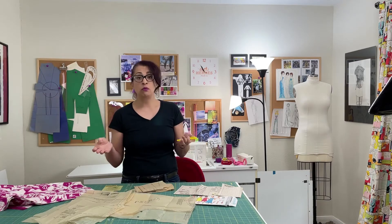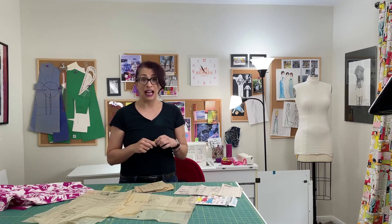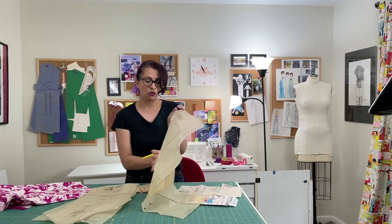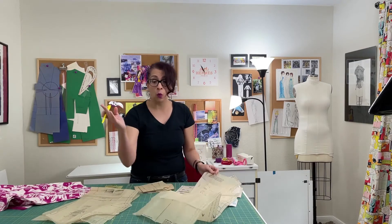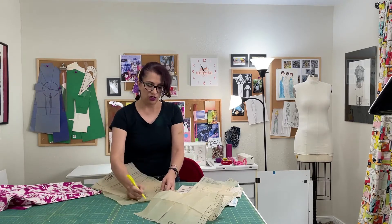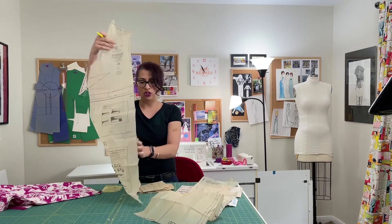As I've mentioned before, I'm a huge fan of the highlighting system to keep track of what you need. You can't always see highlighter on these tissue papers, so a red felt tip pen works, or whatever you want. I'm going to just circle these two — they're already cut out — but just to give you an idea.